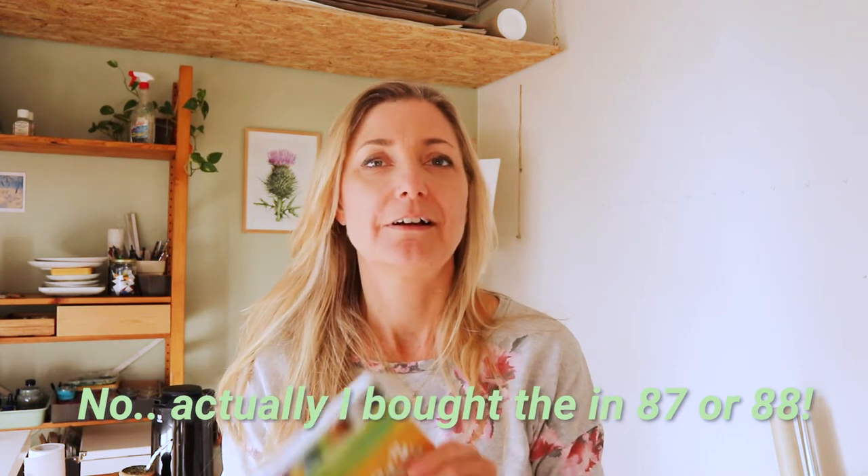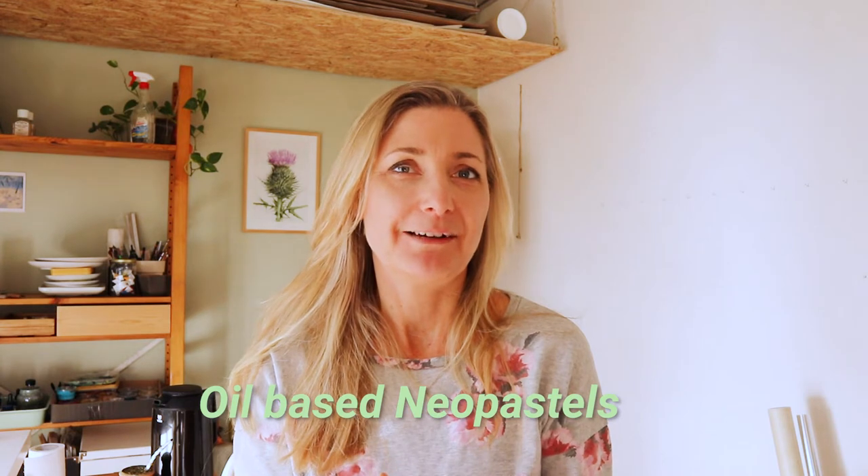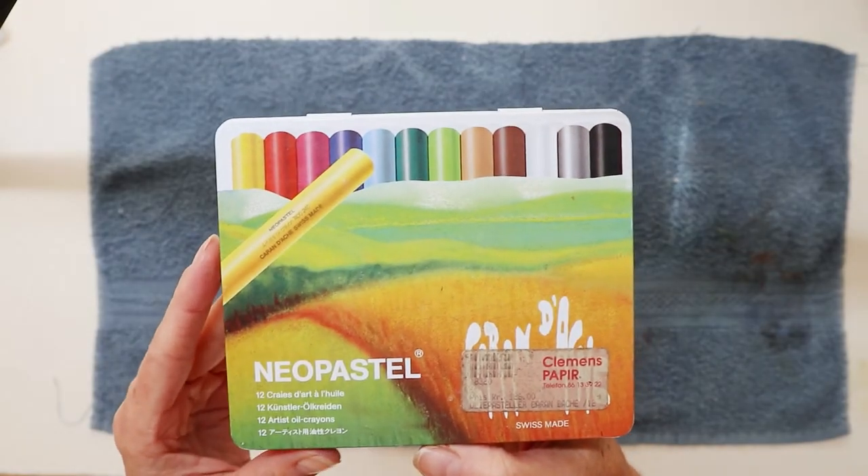For today I have something new — well, new is actually a very old thing. It must be back in 1990 or 1991 that I bought this little box of Neopastas from Caran d'Ache. I have always liked to paint and draw, so back then I tried these, and this has been with me for a long time. I have not used them since 1991, I think, so they are very old.